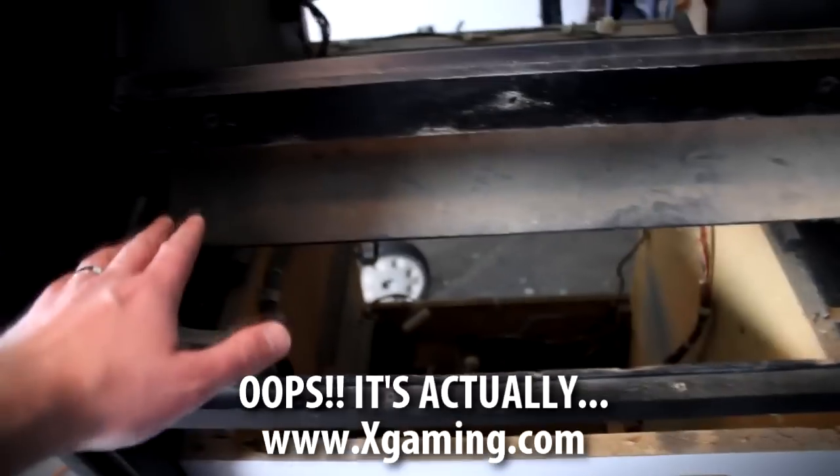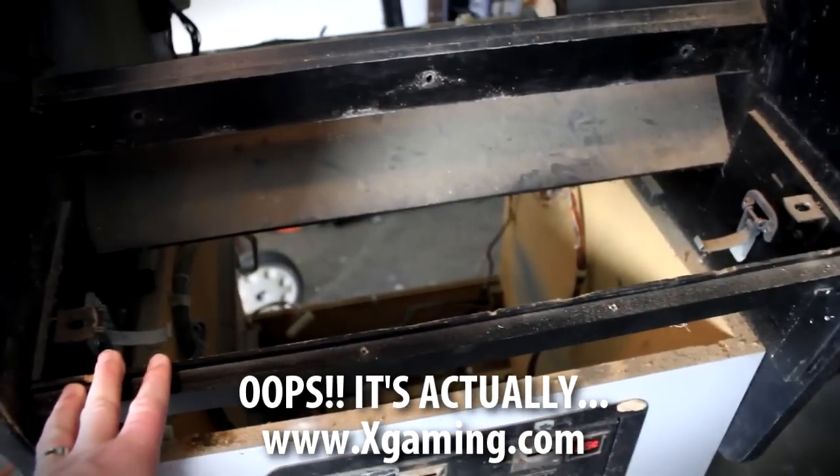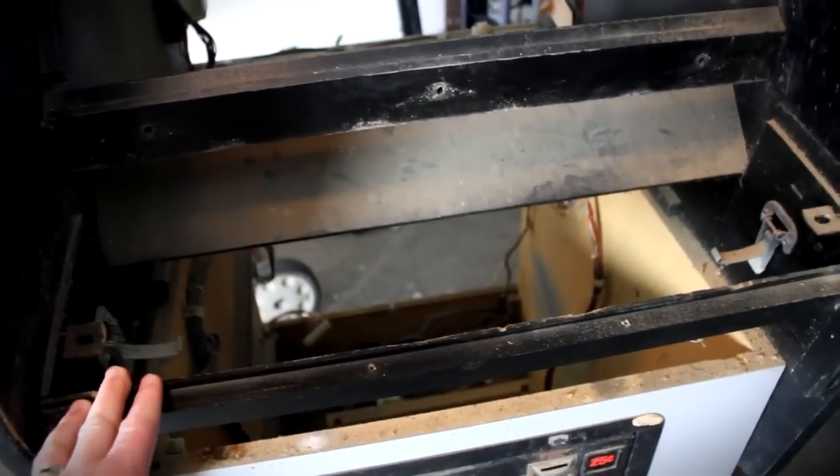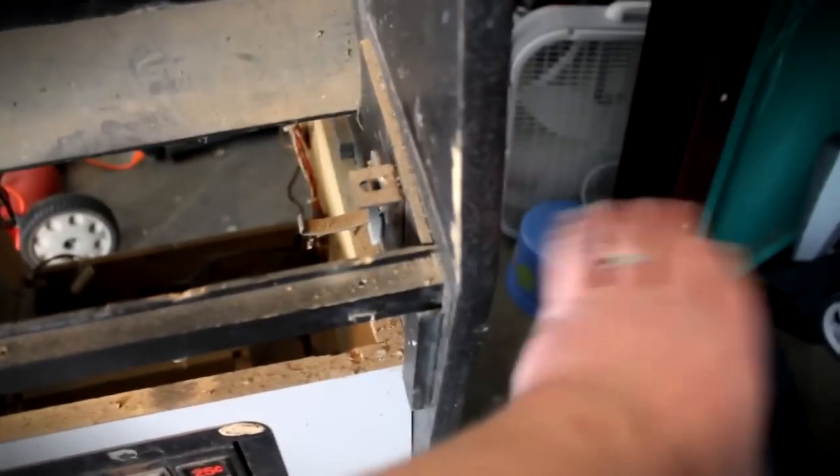Up here I'm going to xrk.com — you can check them out — they sell these awesome USB joysticks that are awesome looking, and that will hopefully fit right in here. If not, I may have to saw into this so it can stick out a little bit further. We'll figure that out later.